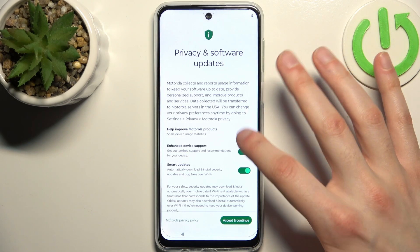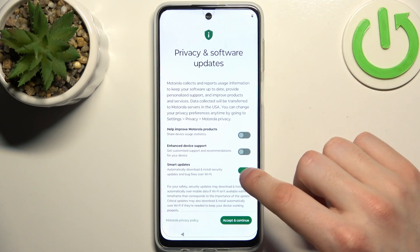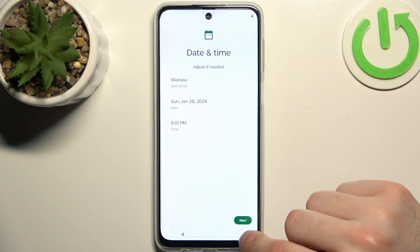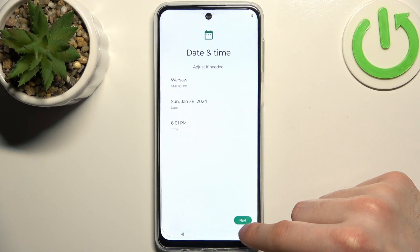Then you can just disable these switchers here, tap accept and continue. Then you have to set up date and time.